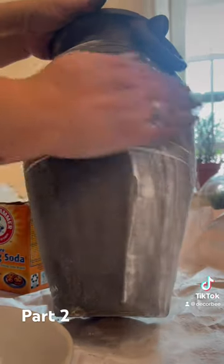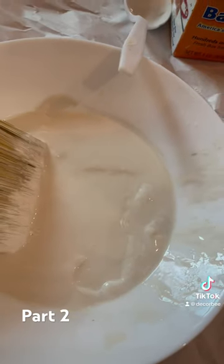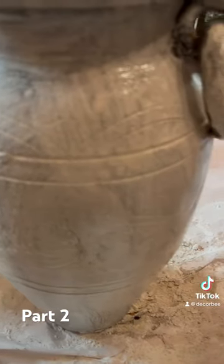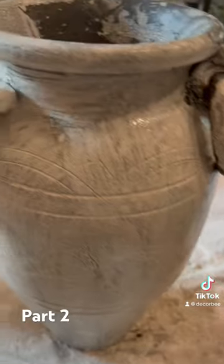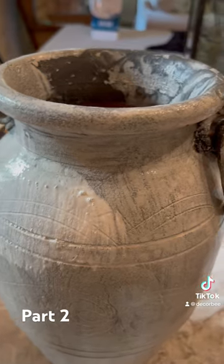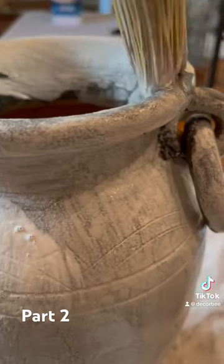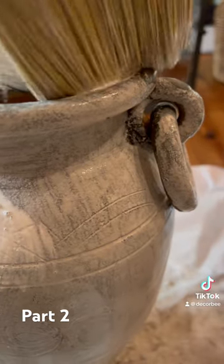To get this rustic charcoal look, I also decided to do a white wash on the pot. I added water to some white paint and used a wet paper towel to spread it all around, so it's not too white, because that's not what I was going for.